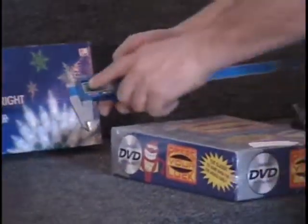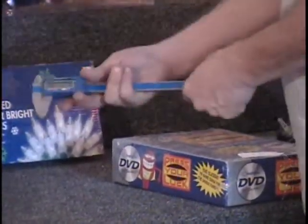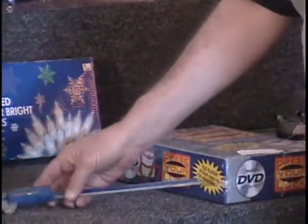I do not have a case for it. There's a crack on the screen, I don't have the set screw, and there's no case. That's what's going to make it worth less than $30.